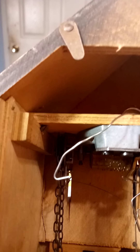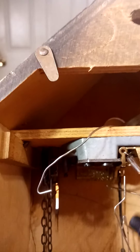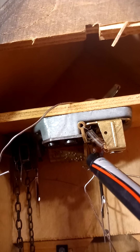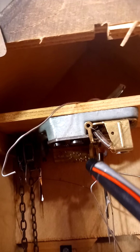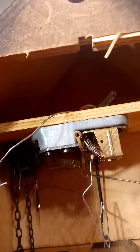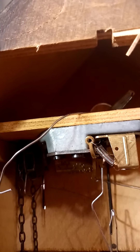This wire here that's attached to the movement stops the fan from rotating to allow the clock to cuckoo on the hour. If your music is playing at the same time as the cuckoo is activating, that's because this wire is not stopping the fan. You'll have to adjust this wire just enough to stop the fan to allow the cuckoo to play.